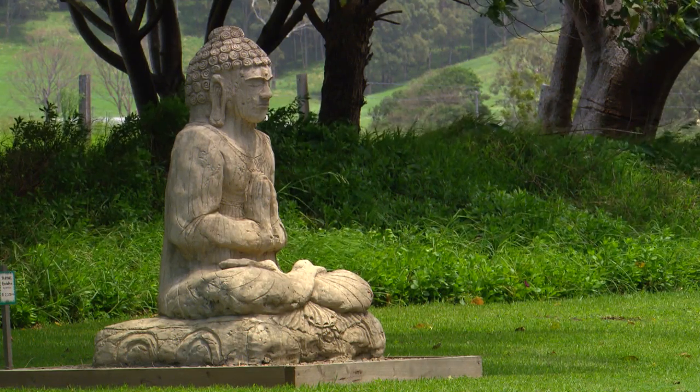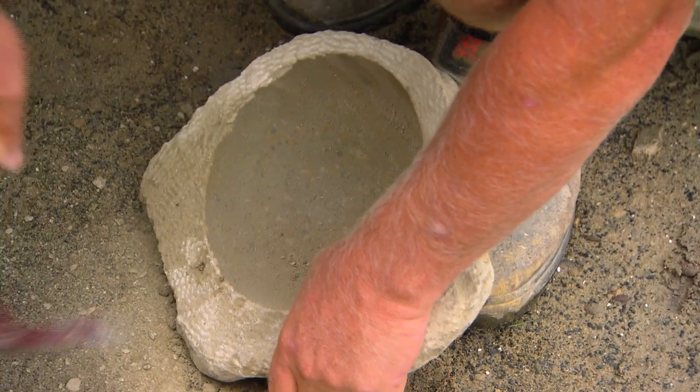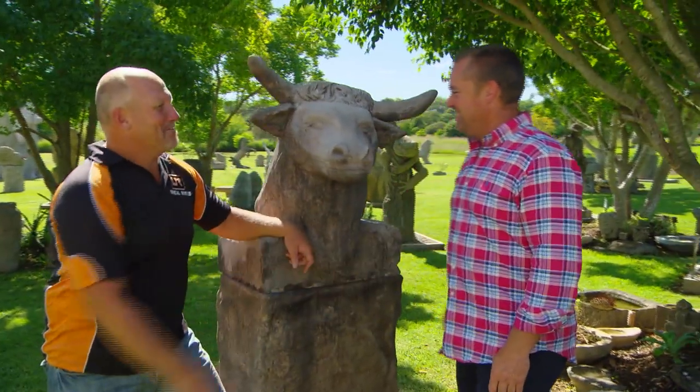All these sculptures are the work of just one guy, Grant Finlay. He does his thing in the beautiful town of Berry on the New South Wales South Coast. G'day Grant. G'day Jase. How are you mate? Excellent, and you? Yeah, good, thank you.